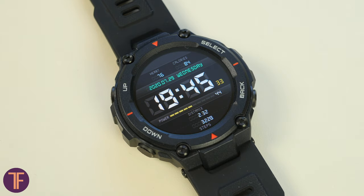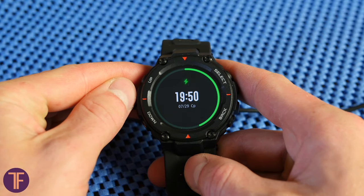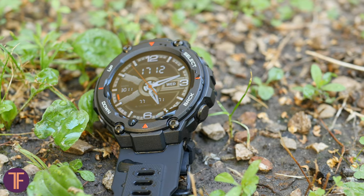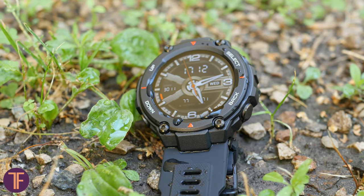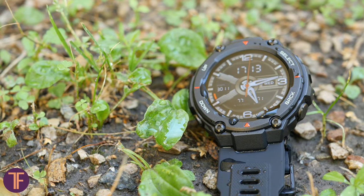You'll hardly need to charge this watch too often. With heart rate measurement every 5 minutes and a sleep monitor, the T-Rex was losing about 5% charge per day. Without those features, it's about 2 to 3% per day — giving a total of 3 to 4 weeks of non-stop use from a 390 mAh battery.